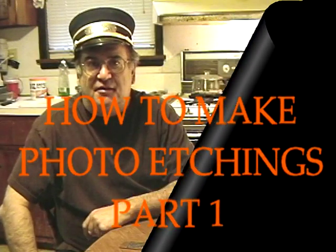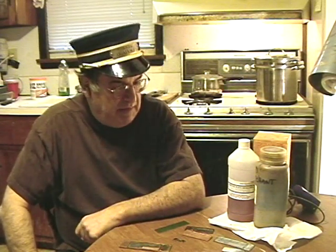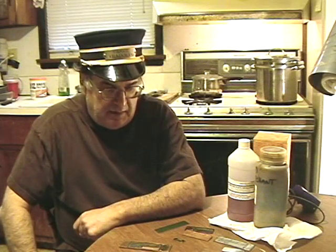Good afternoon and welcome once again to Mercer Locomotive and Supply. Dave Sklovy, the train man here — I've got my train man hat on today. A lot of people have been asking me, how do you make those etchings that you use?